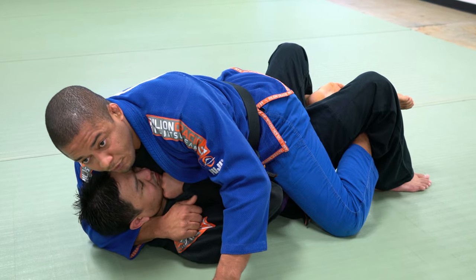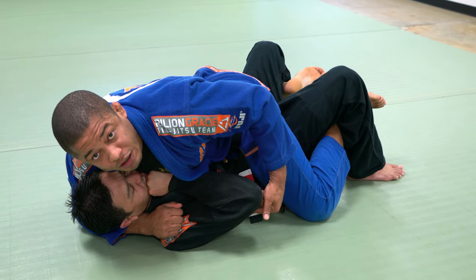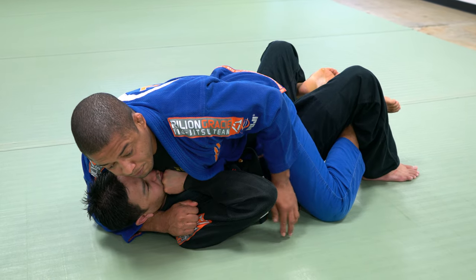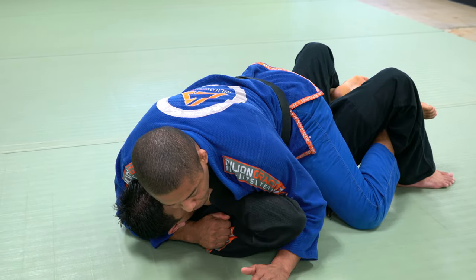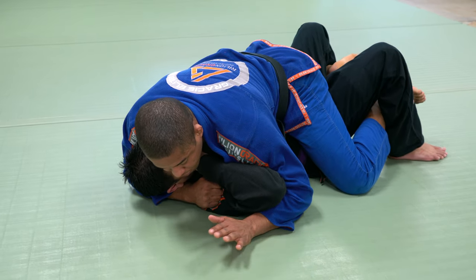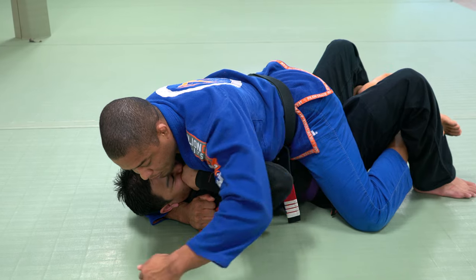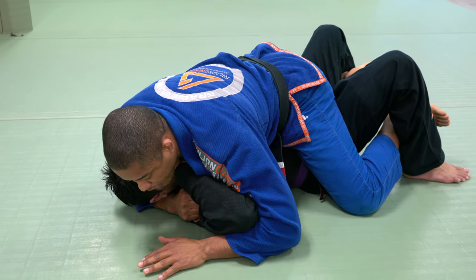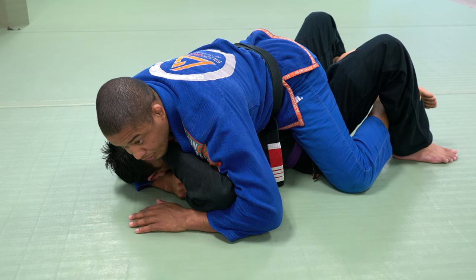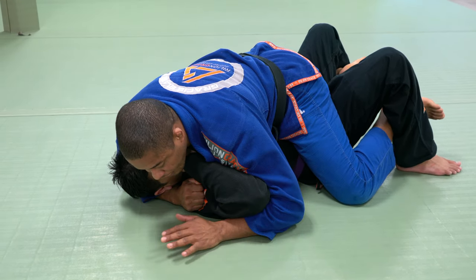Once I control right here, automatically I'm putting a lot of pressure on his arm — so it's hard for him to close the elbow. I'm going to put my elbow on the ground using my shoulder. Now I need to pass his elbow above the shoulder line. I open my elbow so I can walk and get leverage — in Portuguese we call this 'alavanca.'